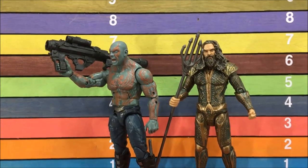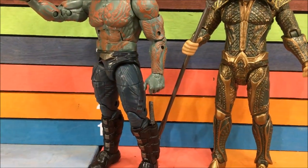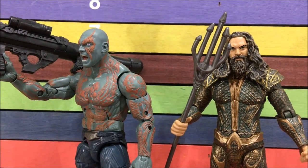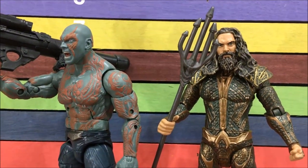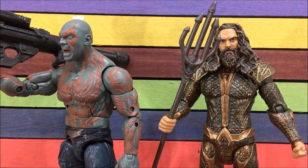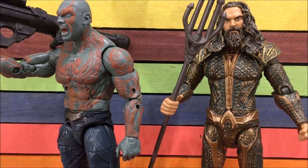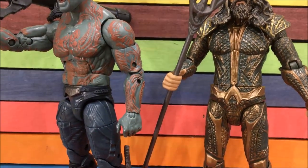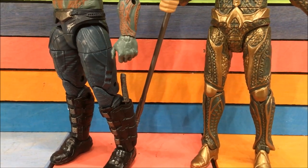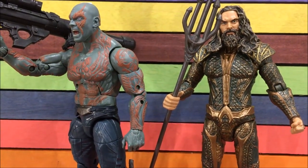You've got Drax the Destroyer over here — he comes with a gun and two nice accessories. You've got Aquaman that comes with a trident. Both are basically one-off original sculpts made just for the movie toy, and I think both sculpts are almost equal. I'm kind of leaning towards Marvel Legends just because the sculpt detail on Aquaman is sculpted really well but not painted quite as clean as Drax. Going down to the boots, Aquaman kind of takes the lead.